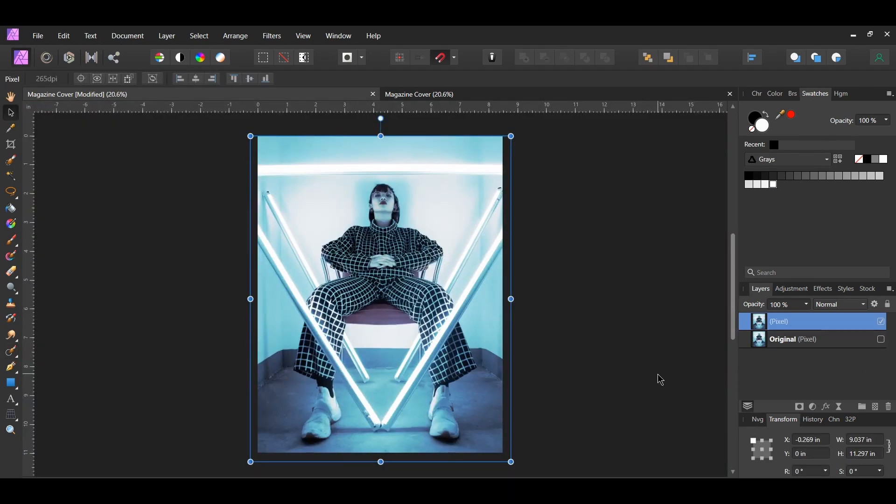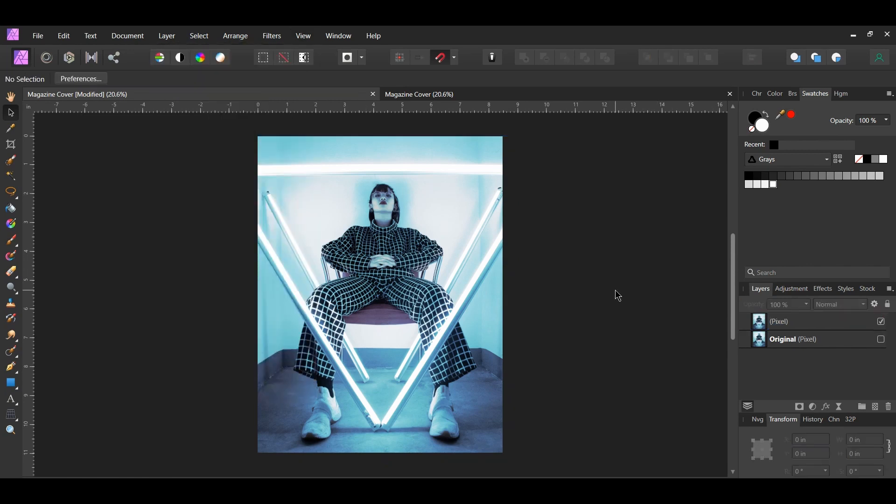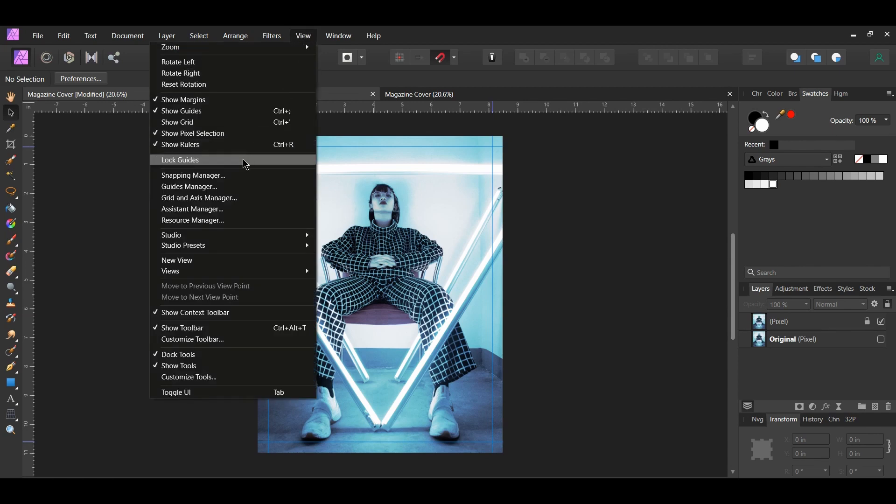Press Ctrl and R to activate the rulers, or go to the View menu and check Show Rulers. Take the Move tool and drag a guideline from the left side and place it around the 0.3 inch mark. Grab another guideline from the left side and place it on the first tick after the 8. Drag a guideline from the top and place it 0.3 inches horizontally — you may have to turn off snapping. Grab one more guideline from the top and place it three ticks above the 11. Then go to the View menu and select Lock Guides.